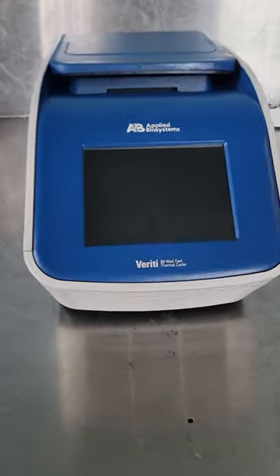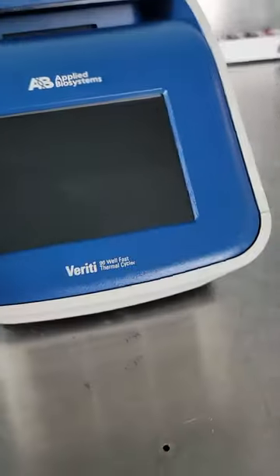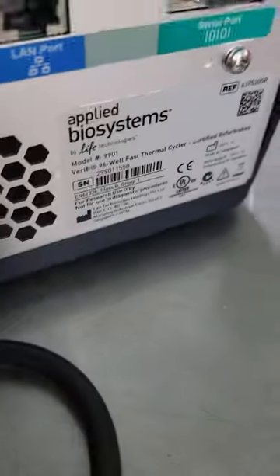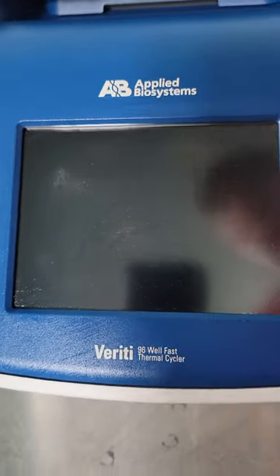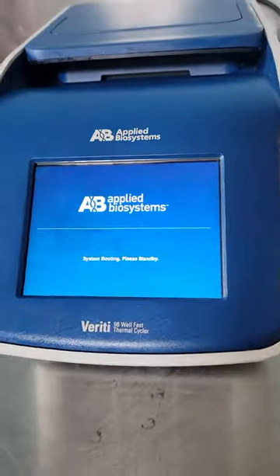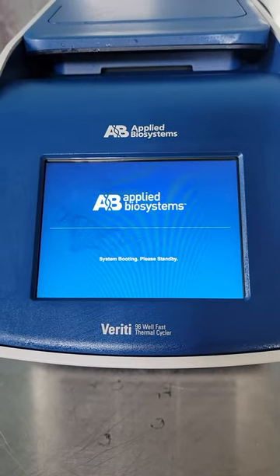Here we have an Applied Biosystems VeriFi 96-well fast thermocycler. It looks really nice, but we don't know how to get this thing to work. When you power it up, as you can see, it does start and it starts to boot.